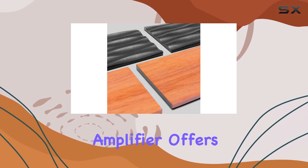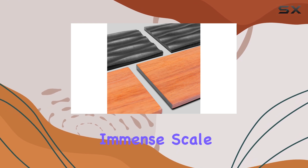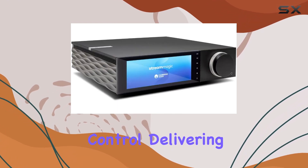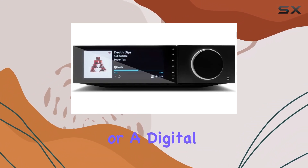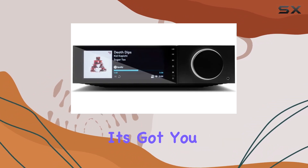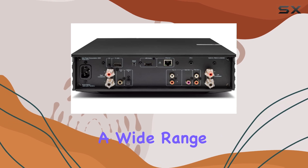This EVO 75 amplifier offers rich dynamics, immense scale, and complete control, delivering sound that is nothing short of inspiring. Whether you're a vinyl enthusiast or a digital streaming aficionado, it's got you covered, supporting a wide range of formats.